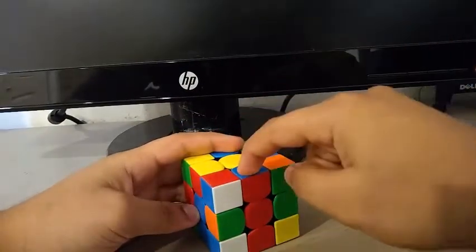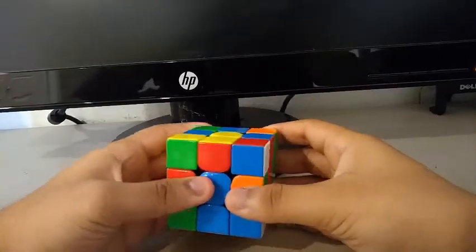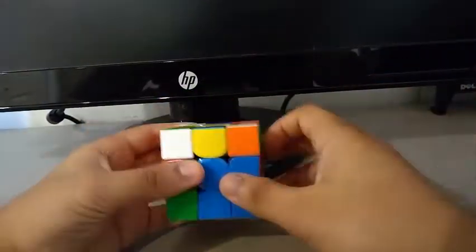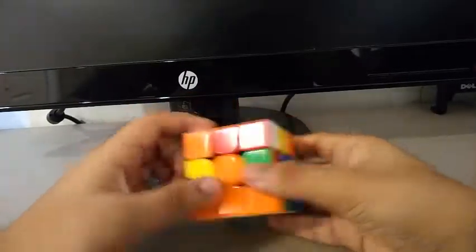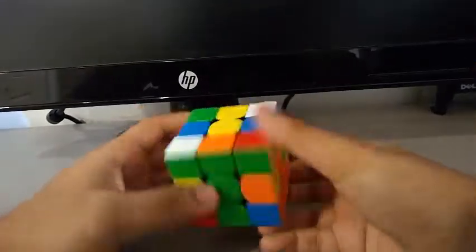Now for the first pair, I see this edge and this corner. To solve this pair, I do something like this. For the second pair, I see this edge and this corner. I do a U prime, then a Y2, and I do something like this for the second pair.